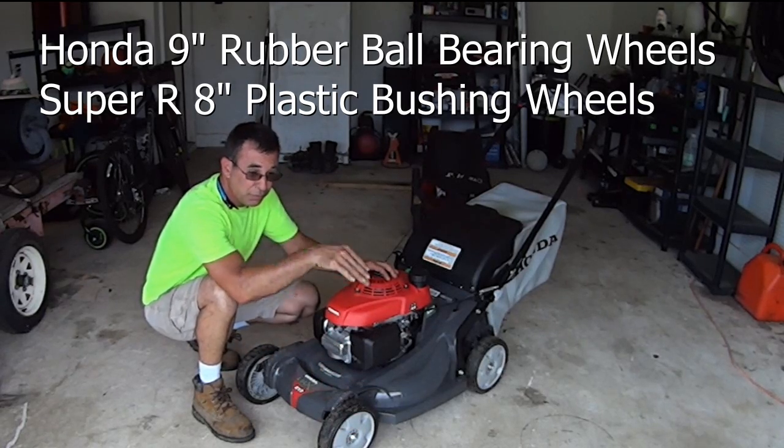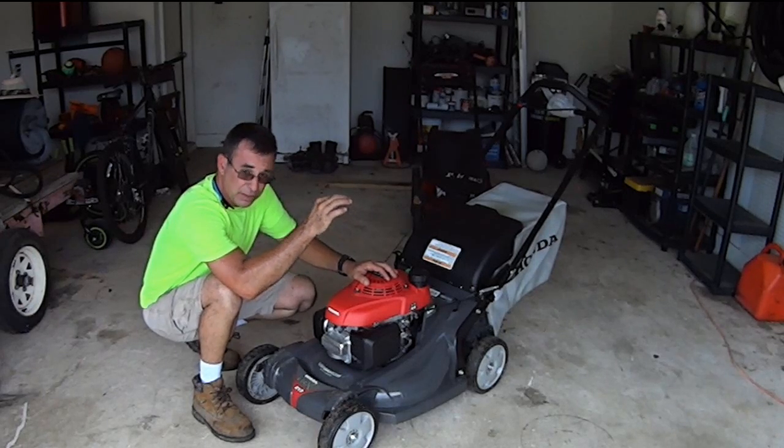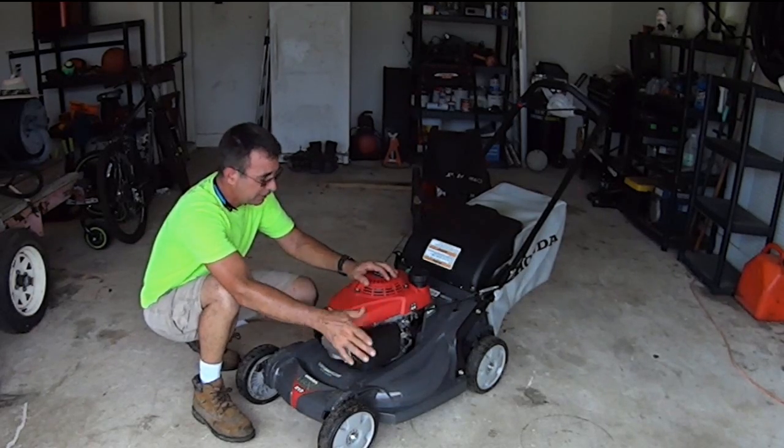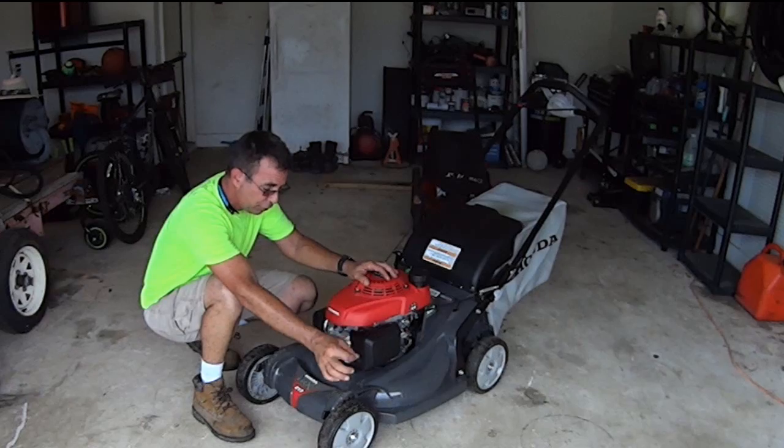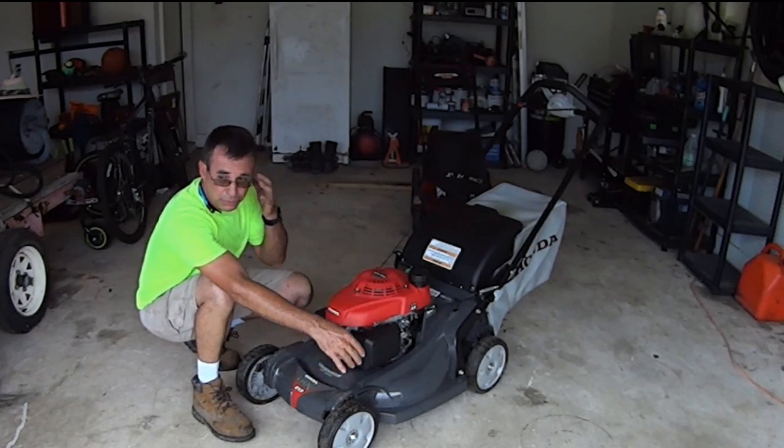Some of that weight is the strength of the machine — things like nine-inch wheels instead of eight-inch, which will give you a smoother cut and it won't fall into holes as easily. That little bit of difference does matter, and if I could have found it with 11-inch wheels in the back I would have. All these wheels are ball bearings, which is really important to me for longevity.